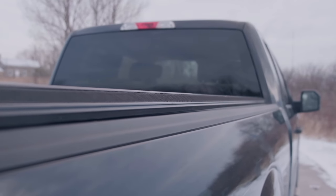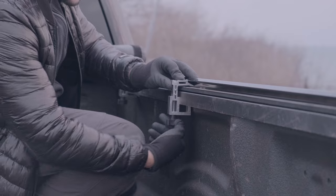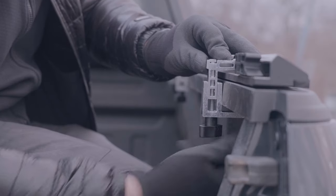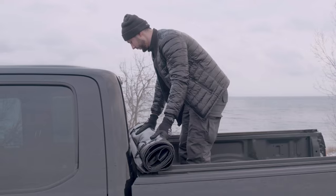Bison soft roll-up cover comes completely assembled, which means no drilling required during the installation. The cover easily rolls up and provides full access to your truck bed without blocking the rear window.